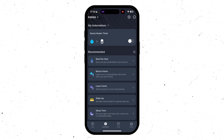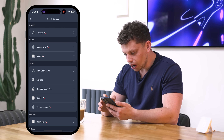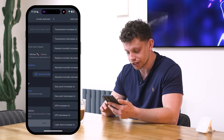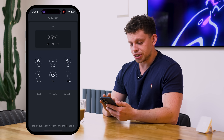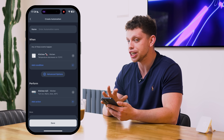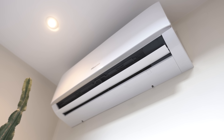Controlling devices physically or through IR is only really part of the story. Within the SwitchBot app, coupled with automations, things can get really powerful. For example, I can create an automation that says when the kitchen temperature decreases to 17 degrees, then turn on the air conditioner and set it to heating mode at maximum temperature. And then do the exact same thing but when the temperature reaches 23 degrees, turn off the air conditioner. I've completely automated the climate within this room just using a SwitchBot hub.